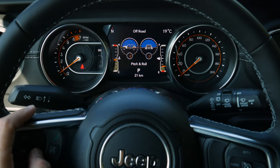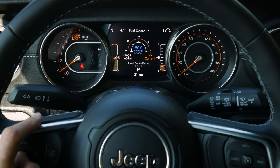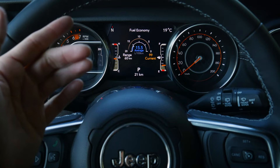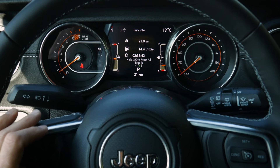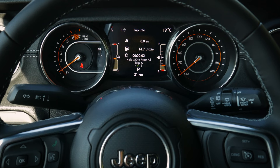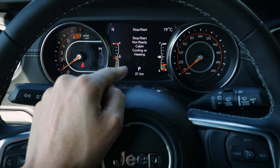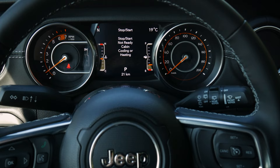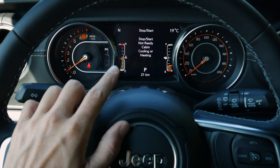Moving down further we've got fuel economy, range, and the option to reset by pressing and holding OK. Below that is the trip counter — Trip A versus Trip B — again resettable with a long press. We also have the start-stop system control; the start-stop button is just off to the side. The system is dynamic, so the vehicle determines when to actually shut the engine off based on conditions like cabin cooling needs.